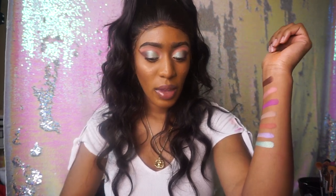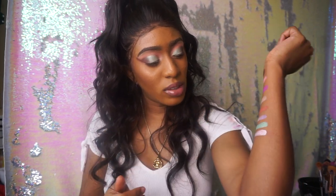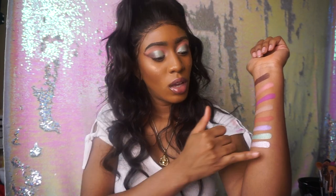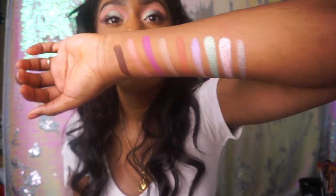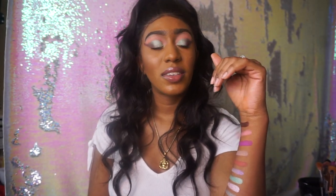Next up we have Puffs, which is a true tone metallic pink — like baby pink. And then finally we have Mont Blanc, and that is a silver. Her metallics, honey — her metallics are bomb. Look at this. Those metallics are everything.